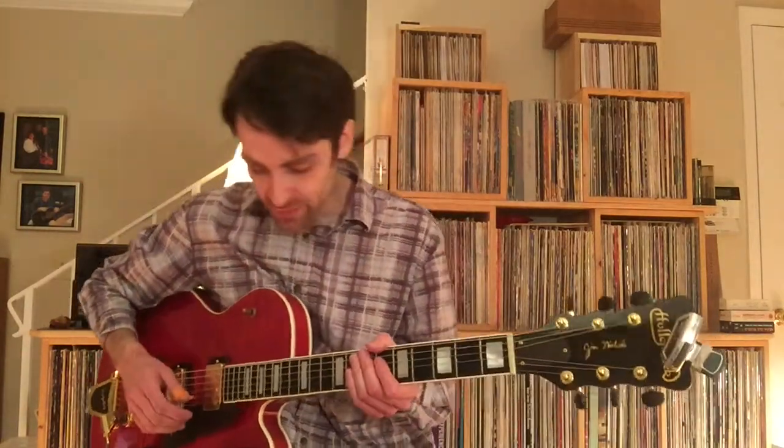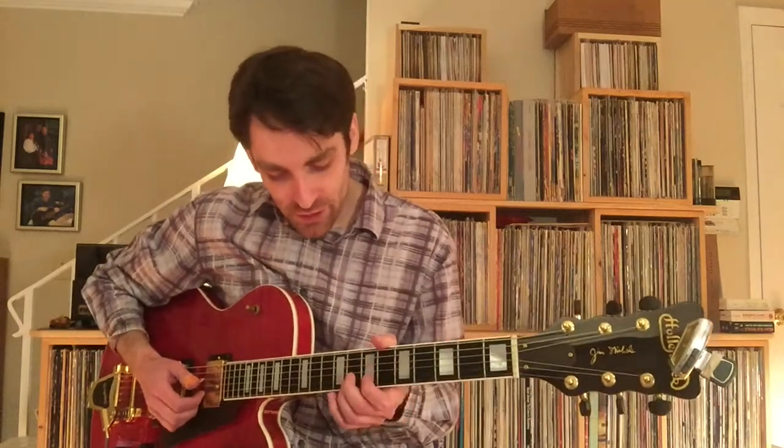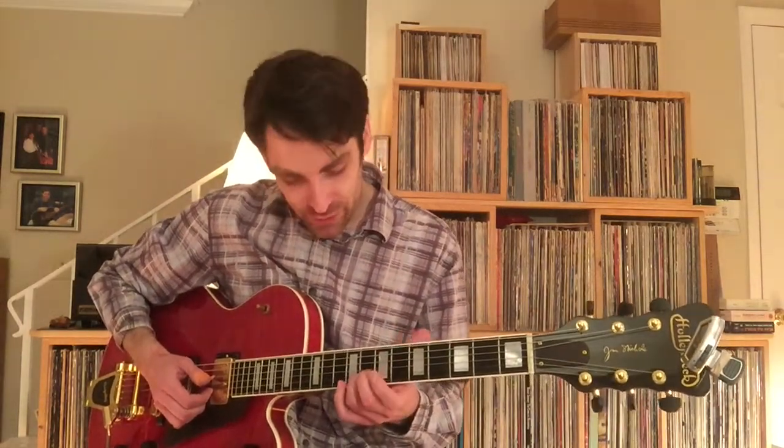Then you're into the second verse — we'll talk about that in a moment. But for the first verse, you're starting out at the 8th fret into the 9th fret on the 2nd string. I'm using my 3rd finger.